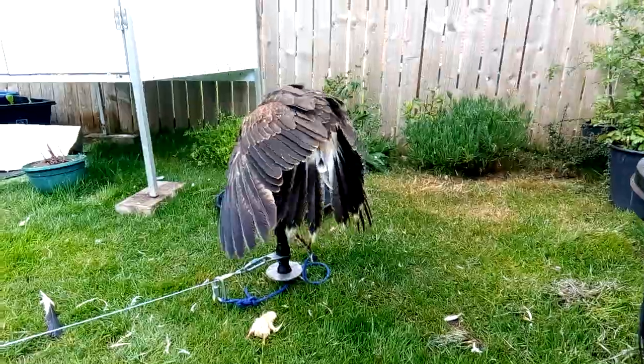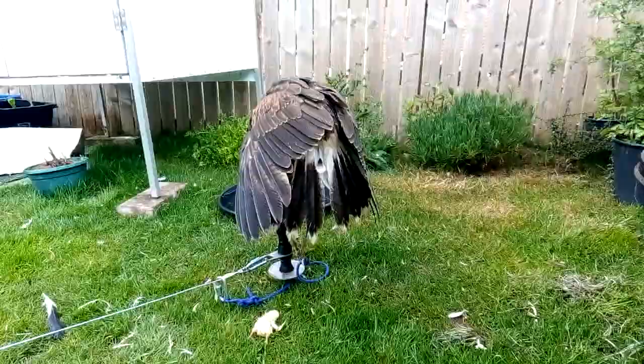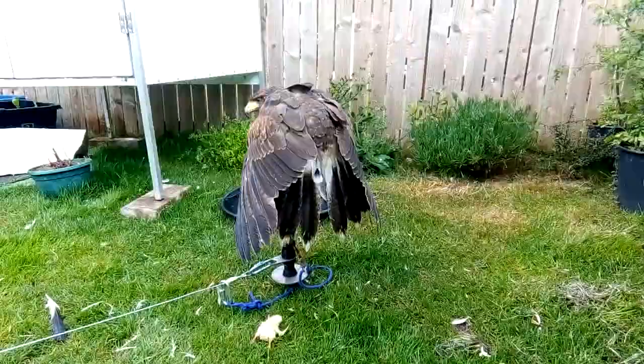Welcome to the Practical Animal Channel with me John Beaumont. Today I want to talk about molting in birds of prey. It's late April and this bird of prey, a Harris's hawk, has been molting for approximately one month.